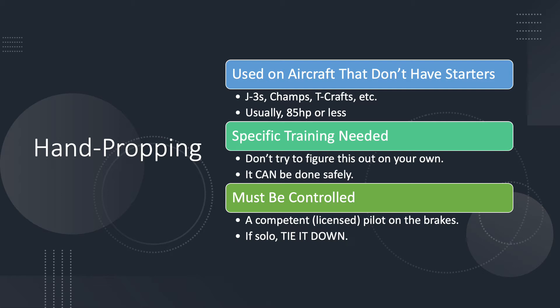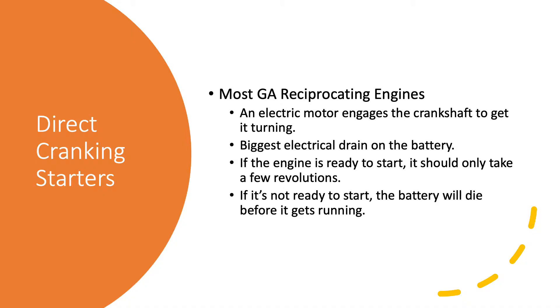One of the most important things is that the aircraft must be controlled. The FAA says that a competent licensed pilot needs to be on the brakes. If you're flying an old J3 or T-Craft without a starter, that's not always practical when you're solo with nobody around to help you. In that case, you need to tie the aircraft down, get it running, and then untie it. You really want to get specific training if you're going to do this kind of operation.